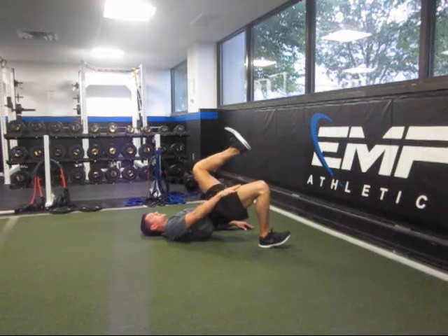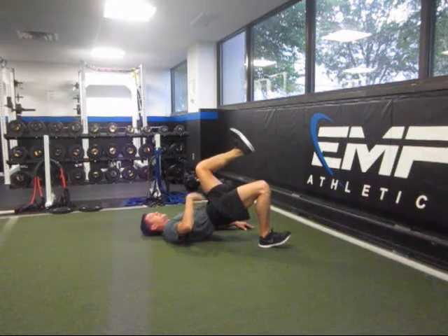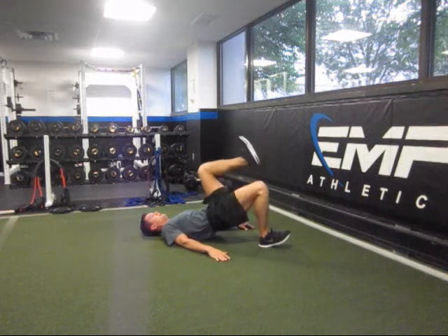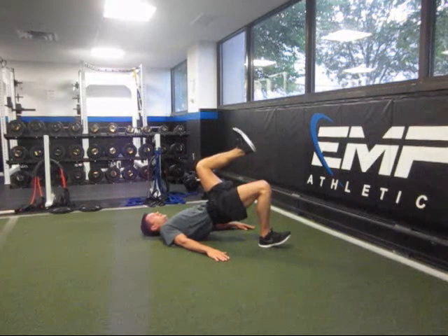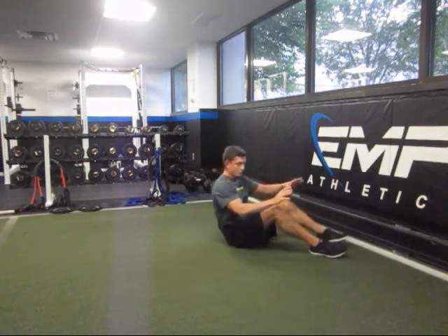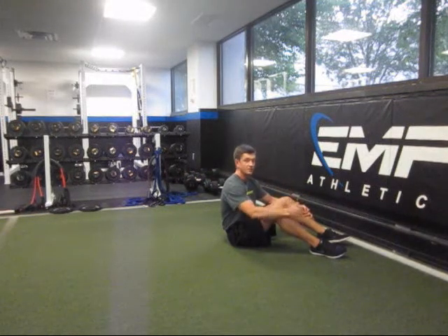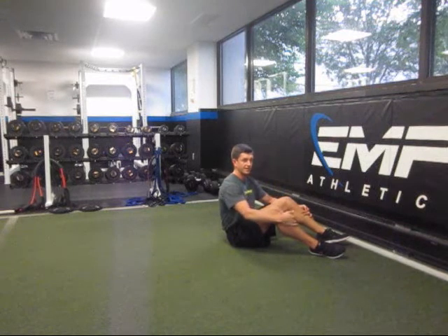Pop the hip up, focus on driving this thigh up — not the belly — keep the thigh up and down. Pop the hip up, hold, and down. You want to do at least ten on each leg. You can do one to three sets depending on your level.